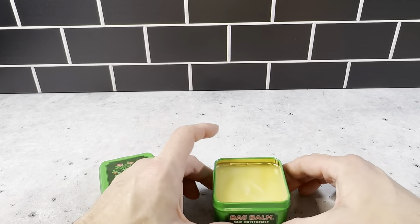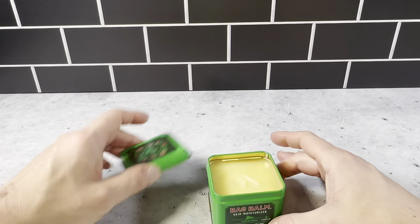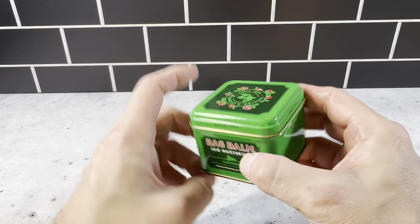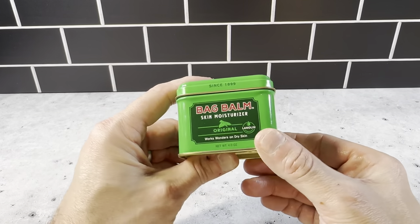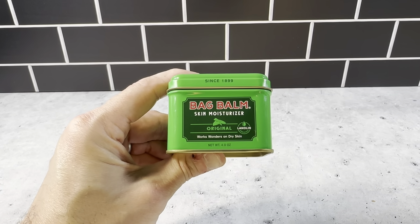It's not too oily and it's not too sticky. It really gets into the skin and does a nice job. Definitely check this out — it's the Bad Balm Skin Moisturizer in a four ounce green tin jar. It's a very nice gift for yourself or for somebody else; it's got a really nice presentation when you pick this up. So definitely check out the Bad Balm Skin Moisturizer. Thank you.